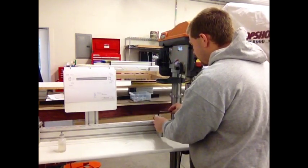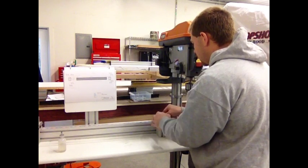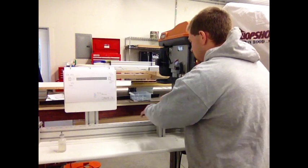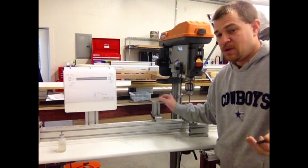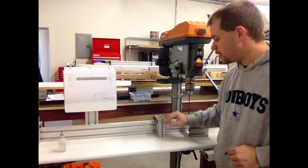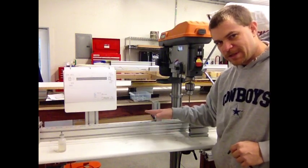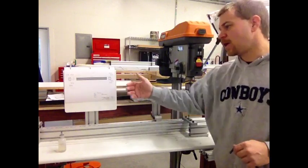It just becomes a real pain because everything else is set up where I can just flip it through. I want to be able to flip it through, move it down one and a half inches, drill it right there, and then flip that up again so I can go down the line.